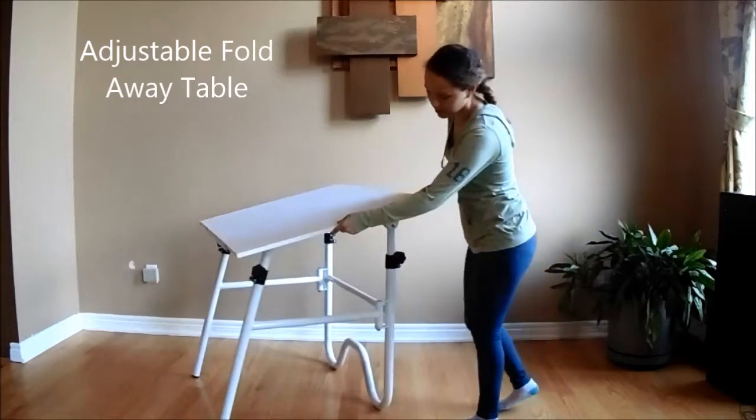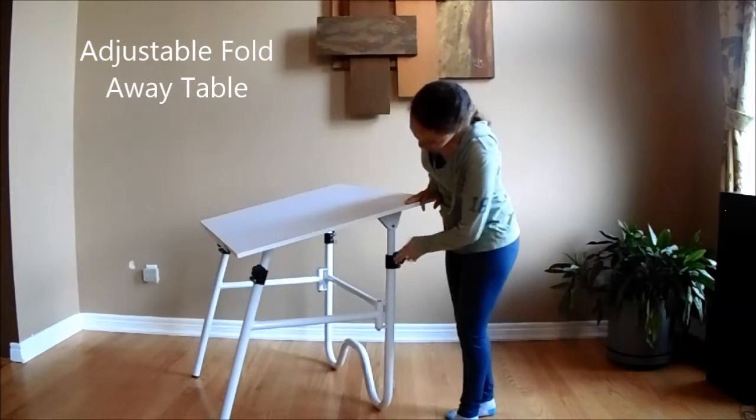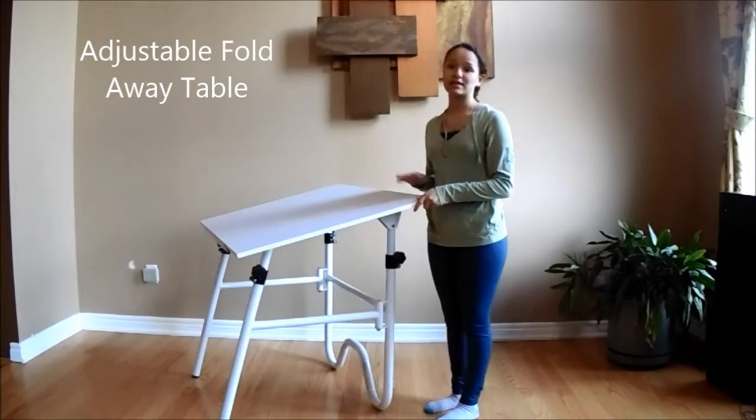On the side here, on both sides, there's two adjustable wheels to adjust the angle or the height of the table.